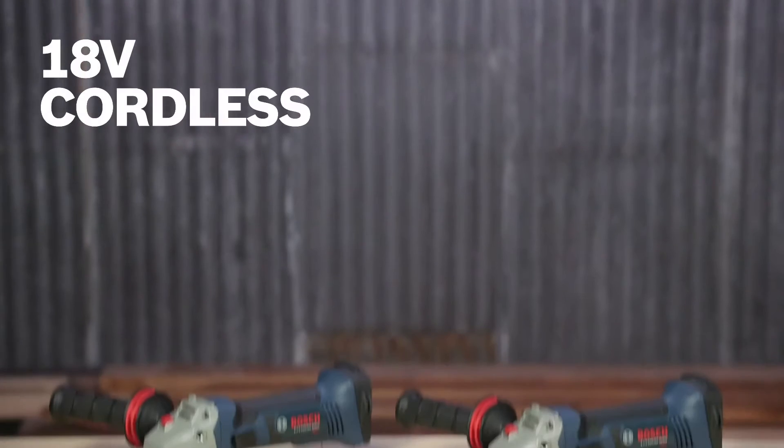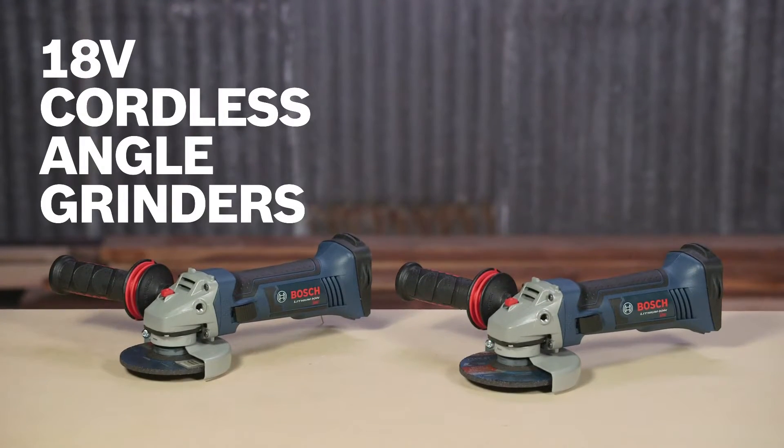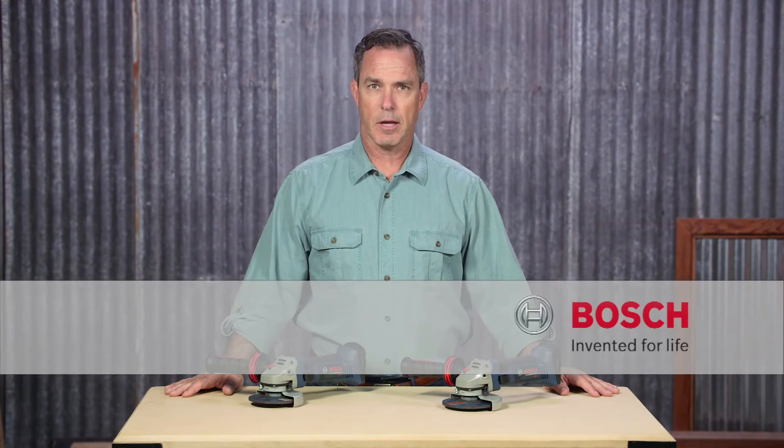So this is it — Bosch 18-volt cordless angle grinders. For more information on these tools, reference this page and be sure to check out the complete line of Bosch grinders.